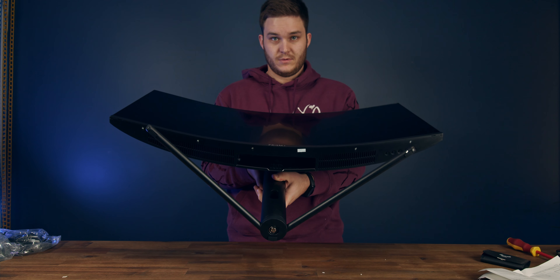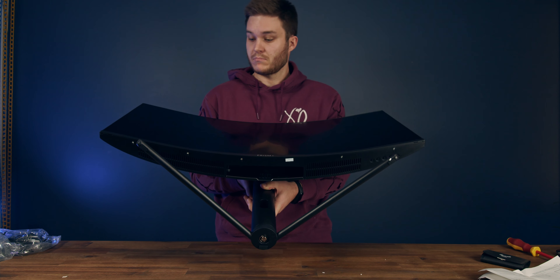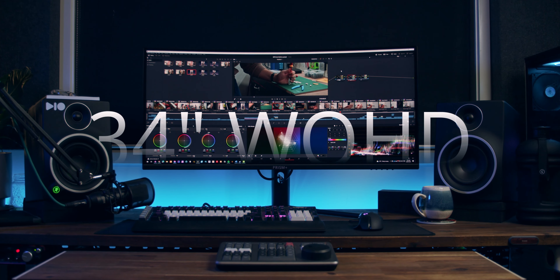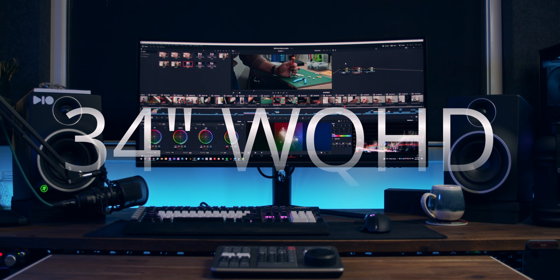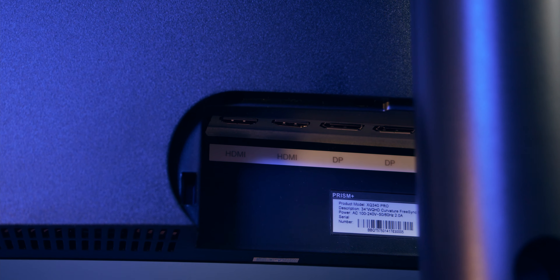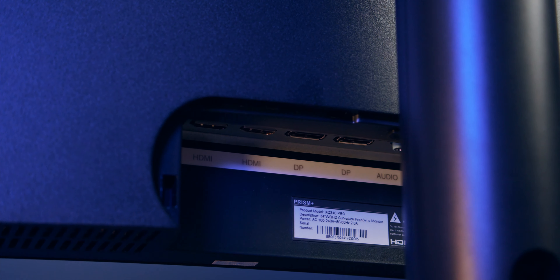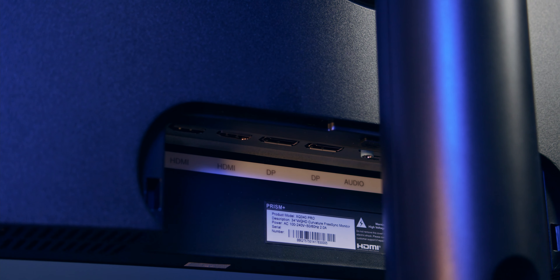The first thing I noticed was the insane 1500R curve. The XQ340 Pro is a 34-inch ultrawide with a resolution of 3440x1440p, giving it a 21:9 aspect ratio — kind of like if you've taken a 4K monitor and squished it down, or a quad-high-def and stretched it out. On the back you're going to find two HDMI 2.0 ports, two DisplayPort 1.4s, an audio out, and power. There's no USB and no speakers.